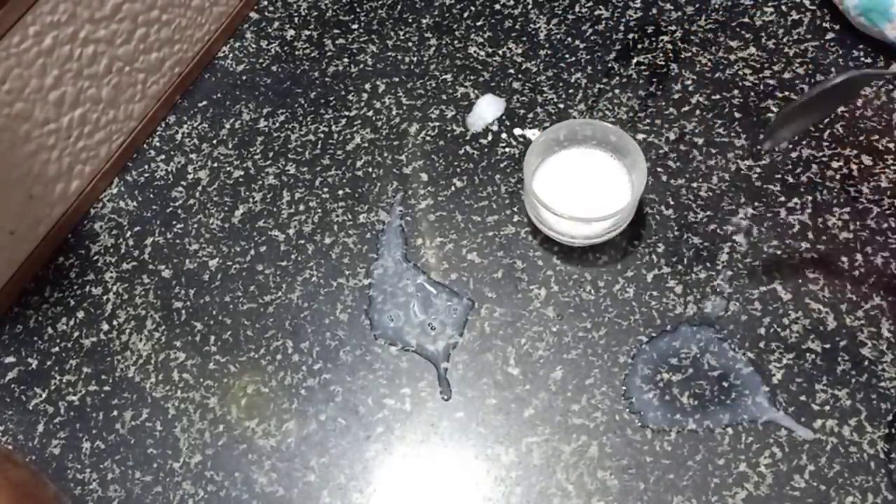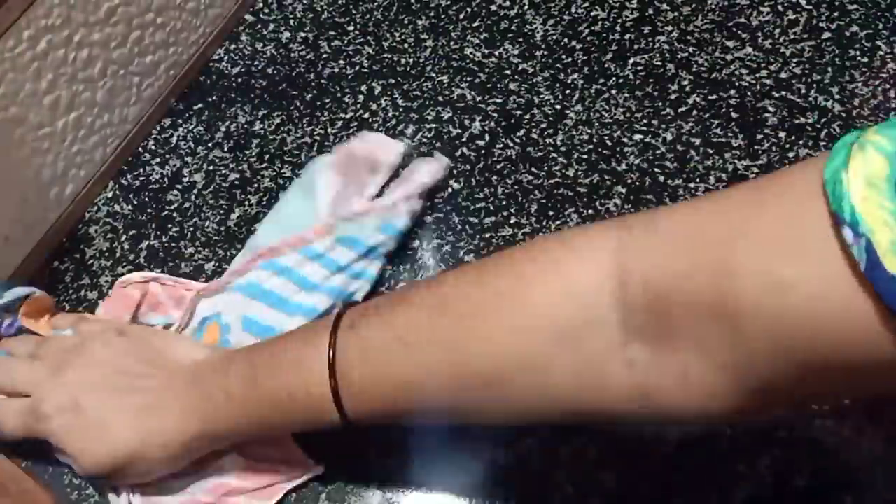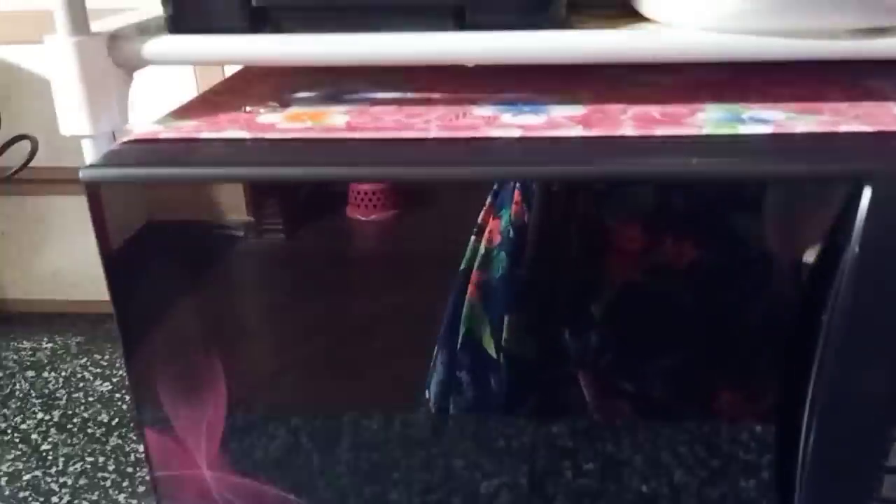We will use this paste to clean the countertop. You can use the paste on the countertop as well. We will also use this paste to clean the oven.